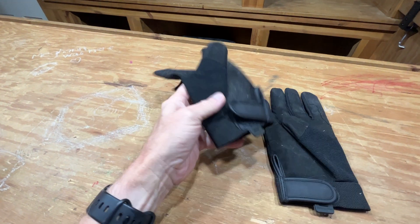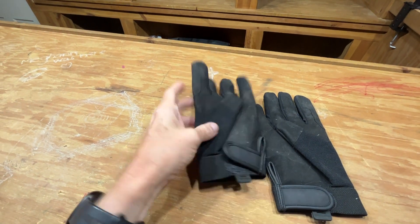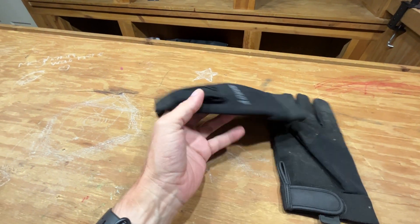They're comfortable, they allow your hands to remain flexible, and they have the straps here so they stay on really well.